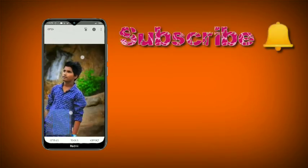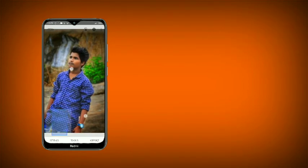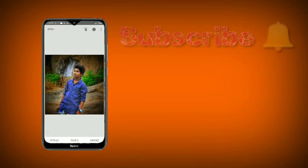Thank you guys for watching my video. If you like this video, please do subscribe to my channel and please do like it. This video is my latest video — I will show you. Bye guys.